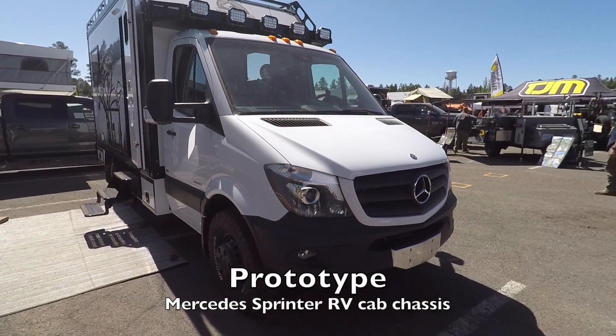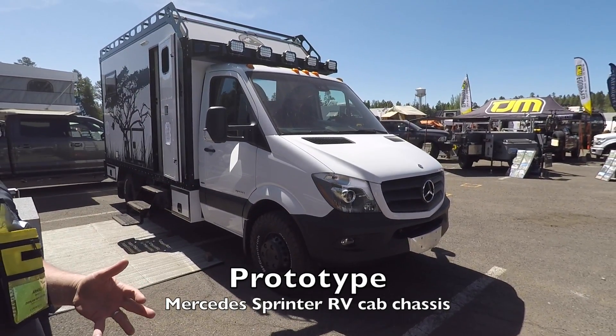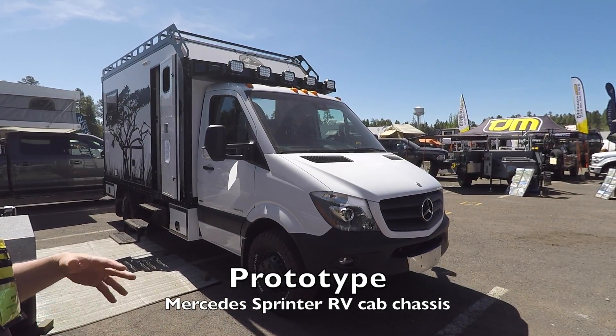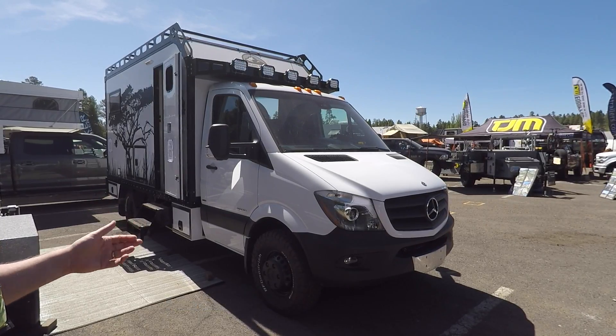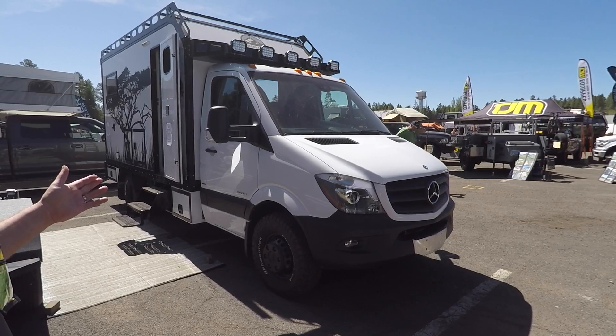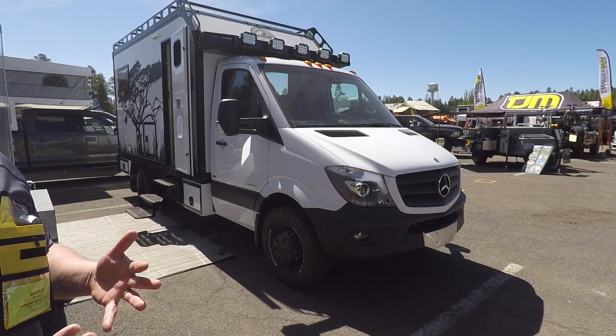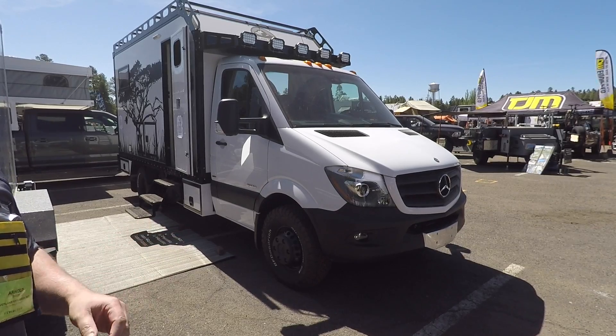Look at this baby. This is our prototype — our prototype fixed cabin that we started with. It's on a 2014 Sprinter 3500 cab chassis. This was started — it's embarrassing — we started it in late November, December 2016.